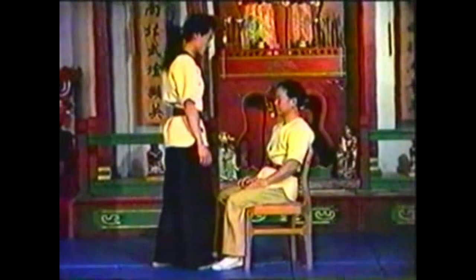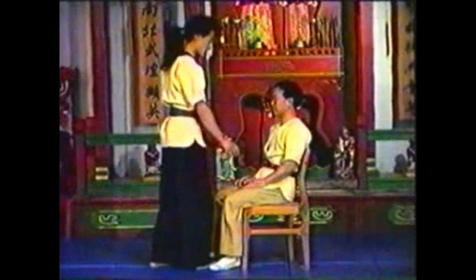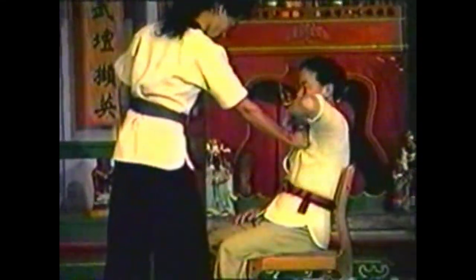To counter your opponent grabbing your collar while seated, grab and twist your opponent's hand to break his grip. Use your forearm to bend his elbow, twisting it in to take him down.